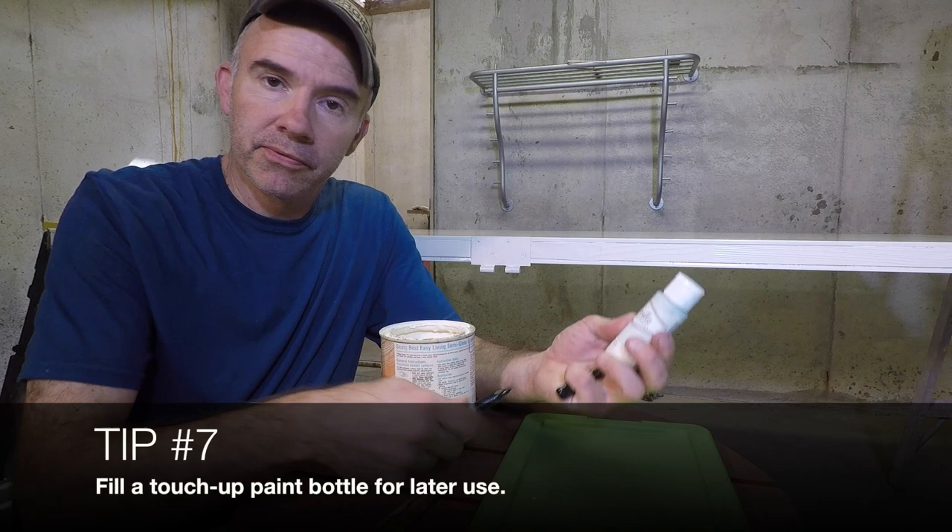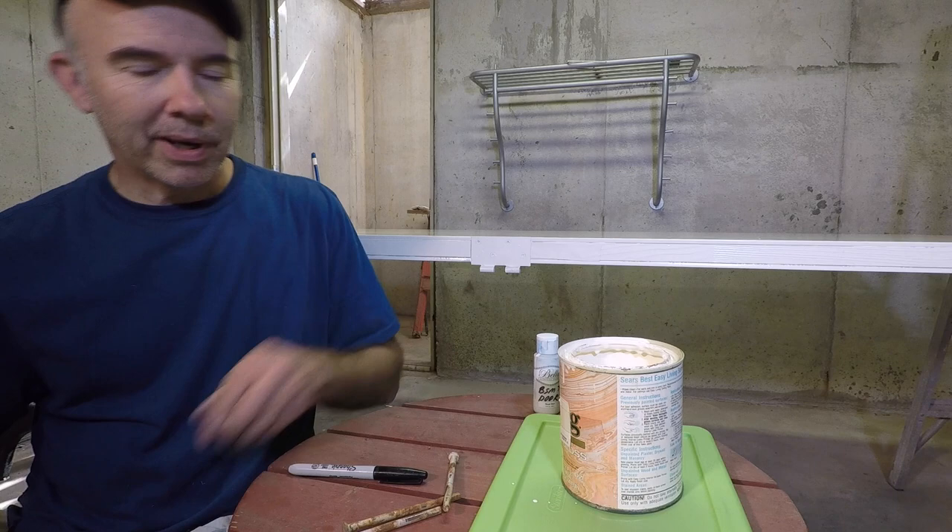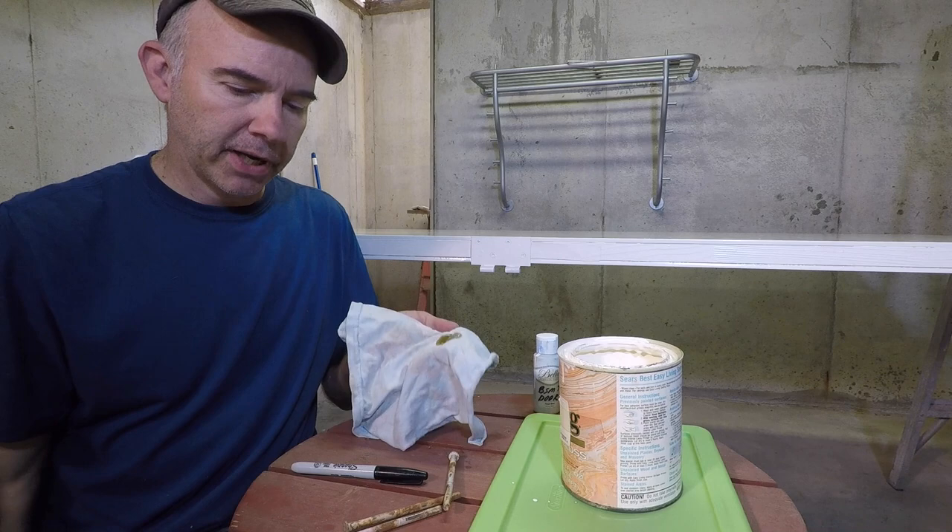Before we put the hinges back in, you want to put some oil on them. Take any kind of oil — this is bar chain oil, which works fine — and just lubricate all around each of the three pins. This will help you in the future if you ever have to get them out.